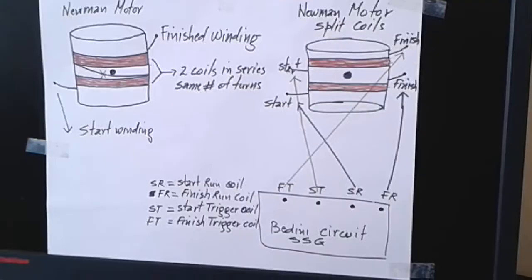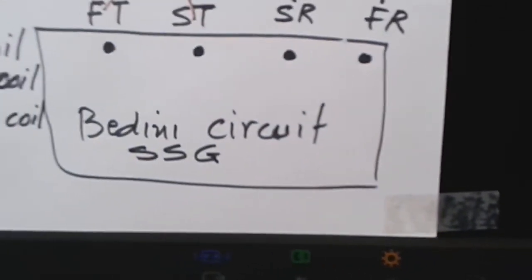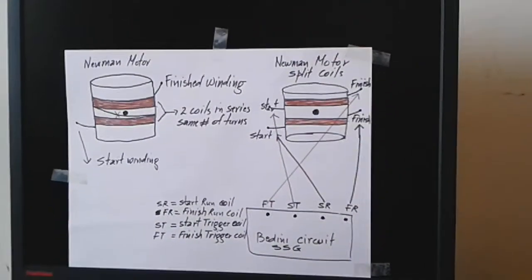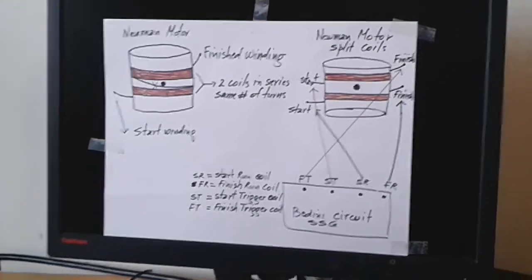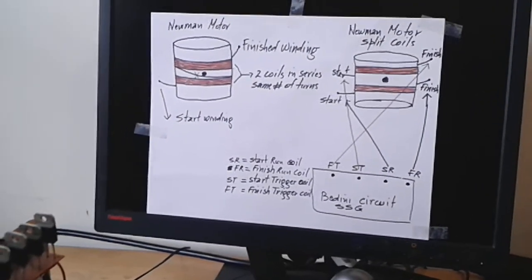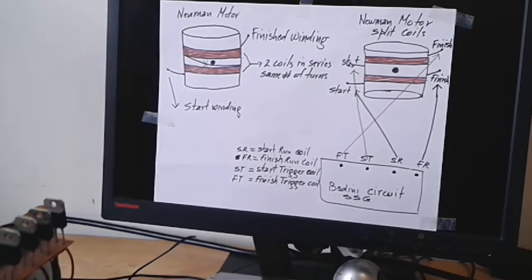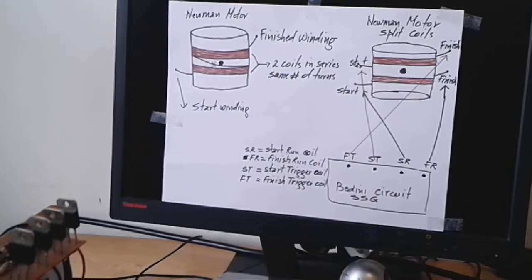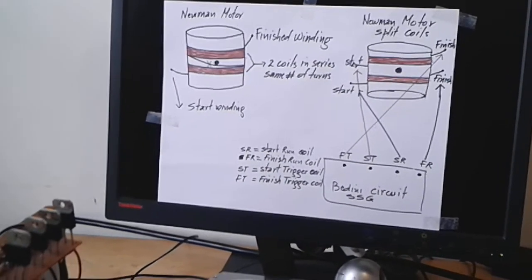So here it is — the Bedini Newman Power. The Bedini circuit drives the Newman Motor: Bedini Newman Power. I hope you enjoy it and I hope you replicate it. See you next time. God bless you. Bye bye.